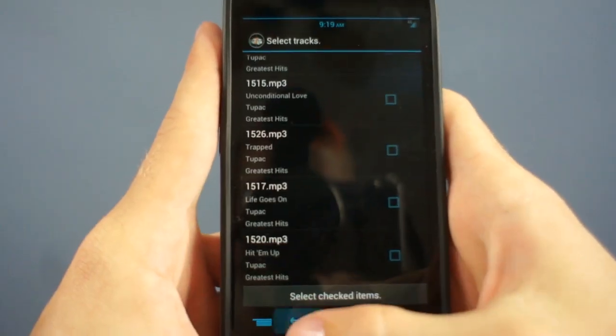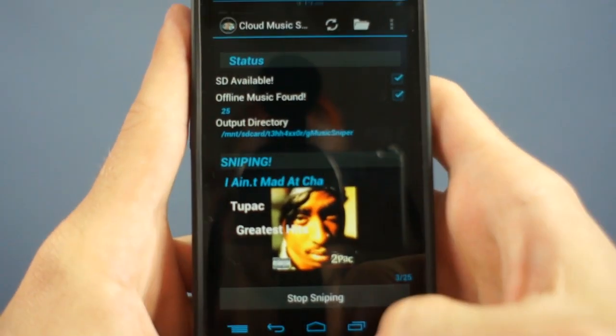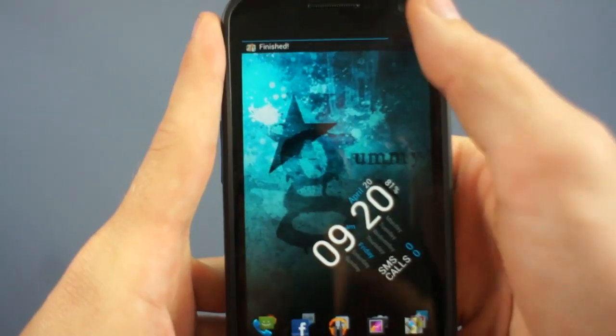Even if you were to manually move the tracks to a common folder on your SD card, other apps wouldn't have any song info, so you wouldn't be able to search for your special booty-shaking song. Google caches all the tracks and stores the track info on their servers. This app moves the track to the folder you specify and gets the information from Google's servers and embeds it right in the mp3. This means that any music player on your phone can search for it and play it. It's magic.